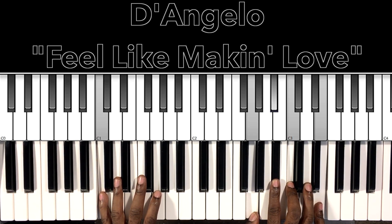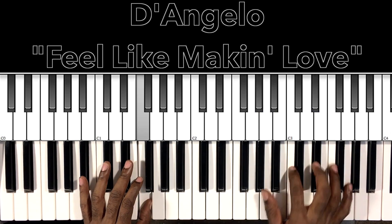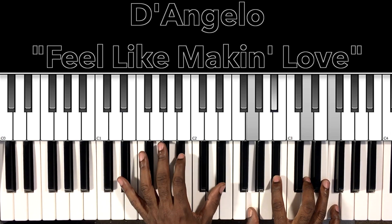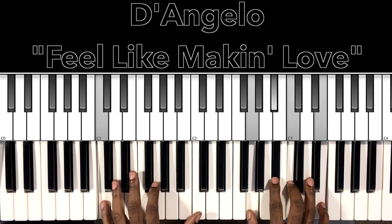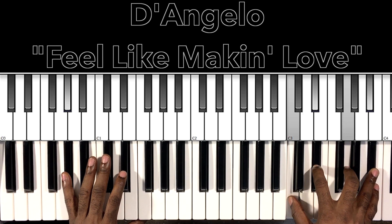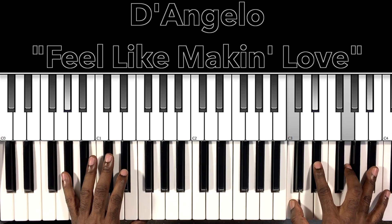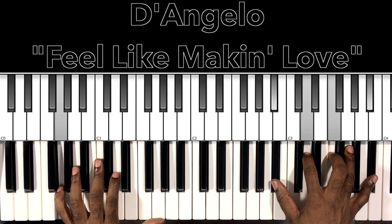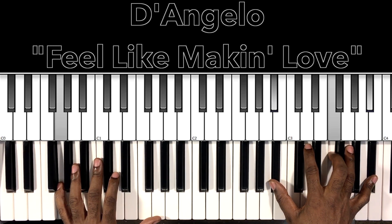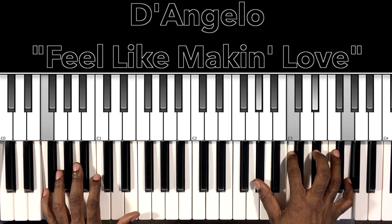Then we have our C7 — lots of 7s here. C in the bass, G in the right hand, B flat, C, E. Then it's our A flat major 7 with the 9 — A flat in the bass, C in the right hand, E flat, G, B flat. Then we have our G minor 7 — G in the bass, B flat in the right hand, D, F, B flat. Then our F minor 7 with a 9 — F in the bass, A flat in the right hand, C, E flat, G.